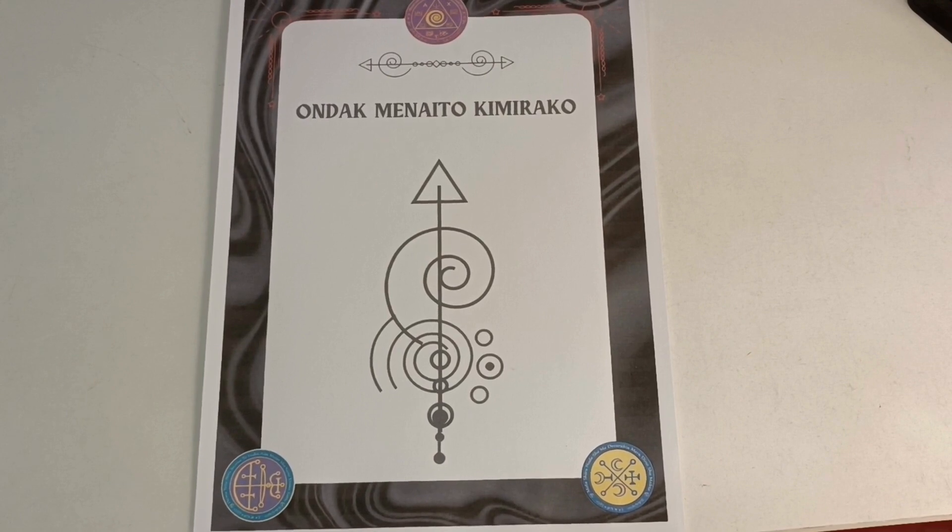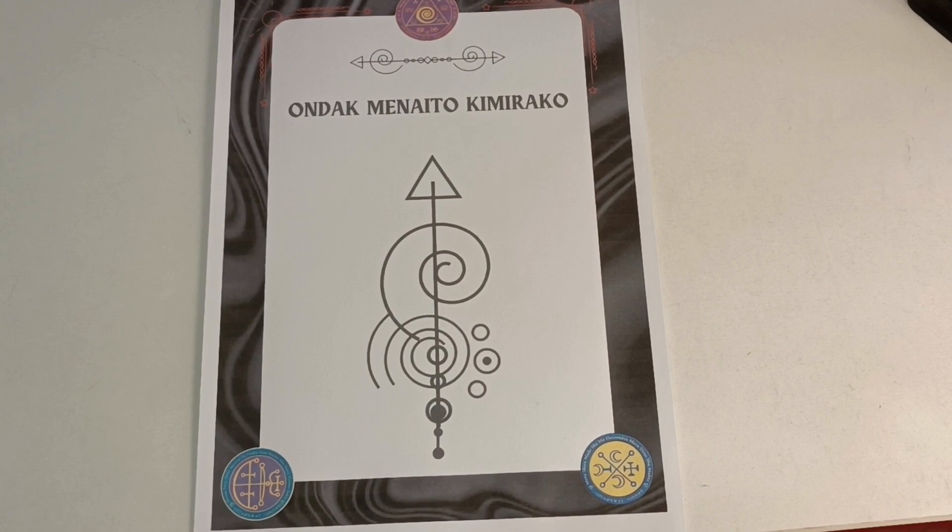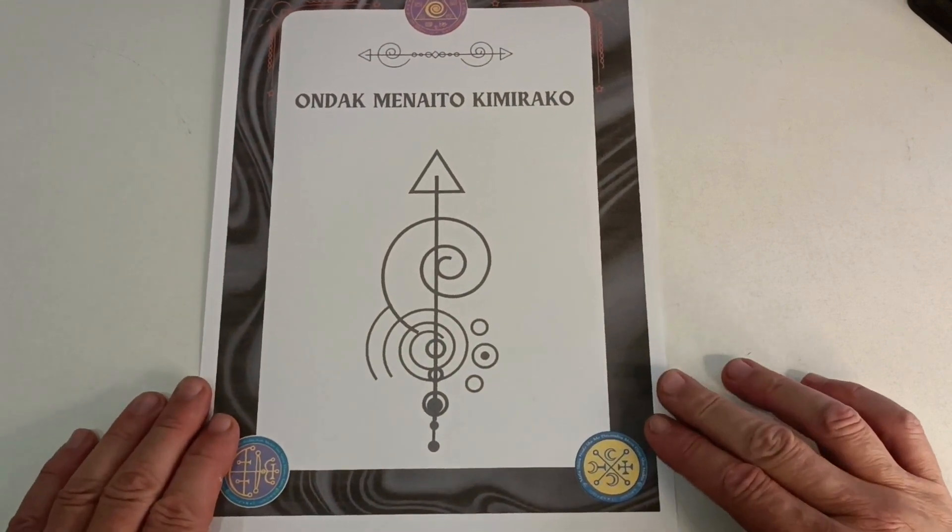First of all, the omamori talisman can only be used once, for one wish. Once it's completed, you have to destroy the printed file or delete the file from your cell phone. You can just use it once. After it's completed, you must release the spirits.